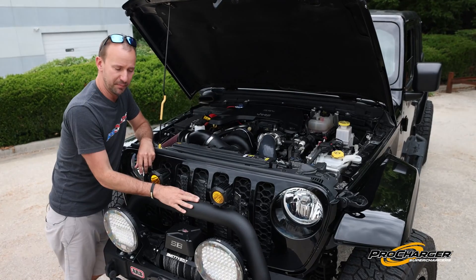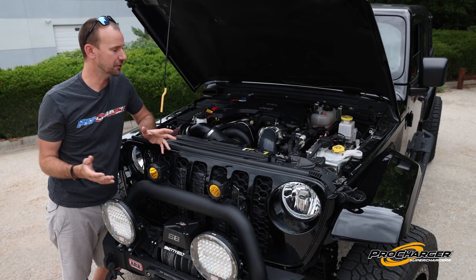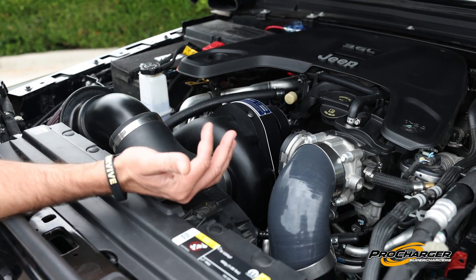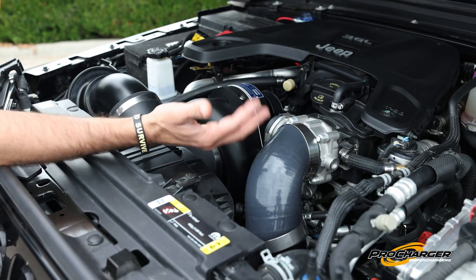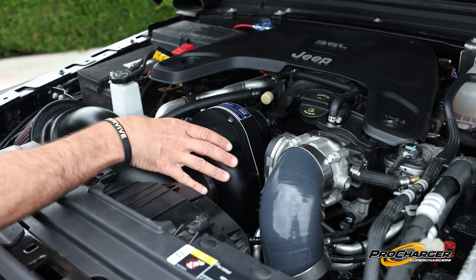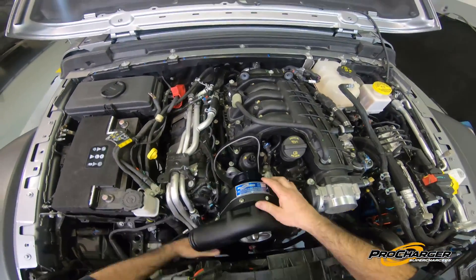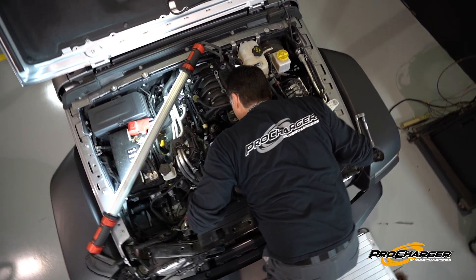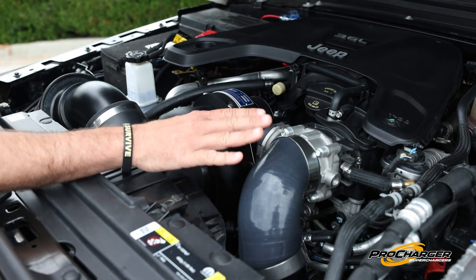Just like you can bolt on a bumper in your garage, you can bolt on a supercharger with common hand tools in a Saturday afternoon or a weekend in the garage. The alternator used to sit right here, and the kit gives you supplies to relocate the alternator a little bit lower on the engine to make room for the supercharger head unit. It just bolts into place — there's no oil lines, no drilling, no tapping. There is a self-contained oil system inside the supercharger, and the oil just gets changed every other engine oil change.